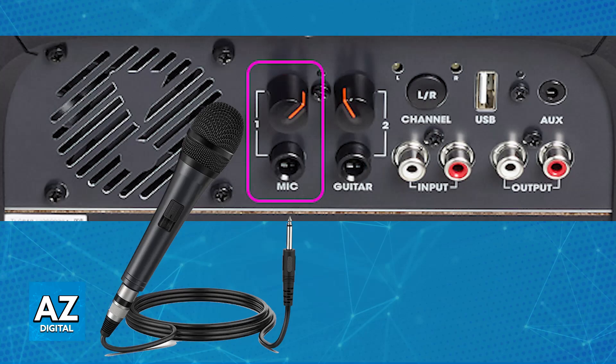You will also be able to plug in a guitar if you want. So all that you have to do is ensure that your microphone has the corresponding plug, and if it doesn't, you might be able to use an adapter.